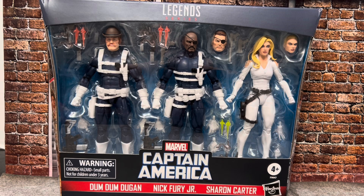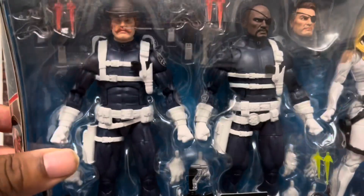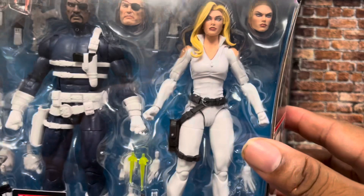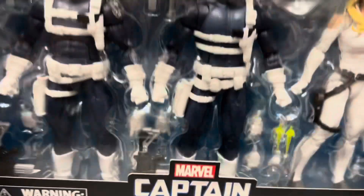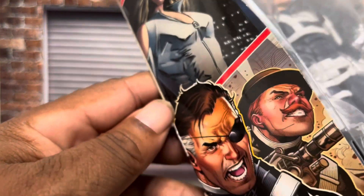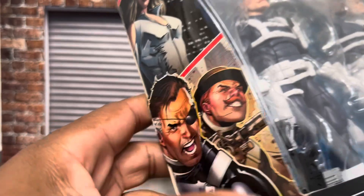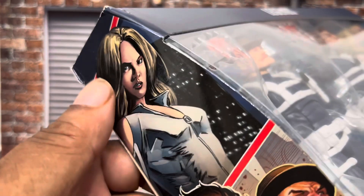Nick Fury Jr. is going to be the figure, but I'll show the head and everything when we get to it. Checking out the package, we have our three figures in here. You get alternate heads as well for Sharon Carter. You got your S.H.I.E.L.D. logo, even though it's a Captain America branded product. You got your Jonathan Hickman Secret Warriors artwork, and some Sharon Carter artwork from the Ed Brubaker Captain America era.